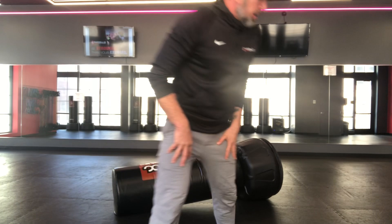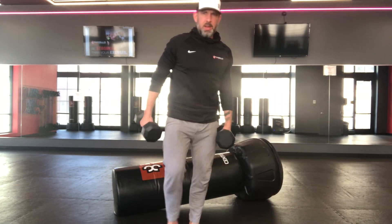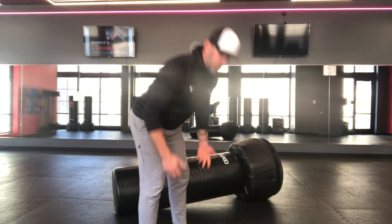Deadlift burpees — let me show you how it goes. You're not going to be able to go stupidly heavy on this. I mean, I guess you could, but start slow. So I'm always going to start with the dumbbells on the ground. I'm going to do my deadlift first.